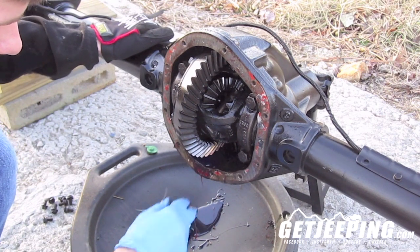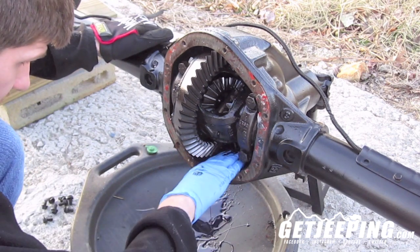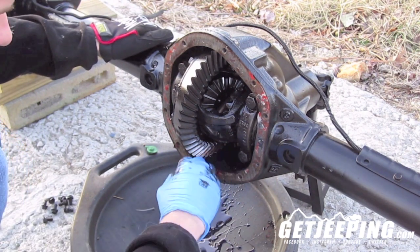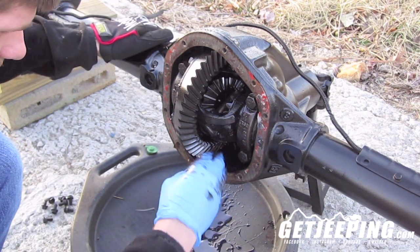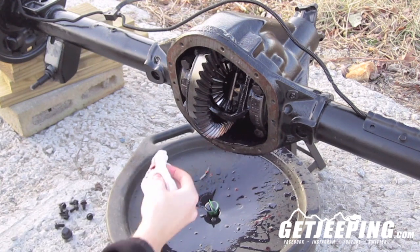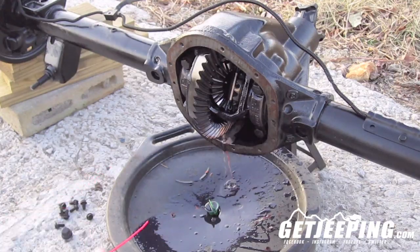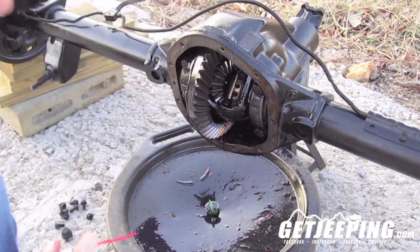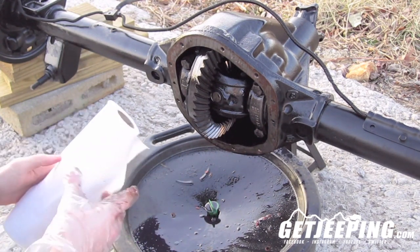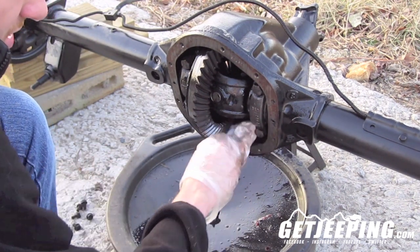Go ahead and start cleaning it out — just kind of get your hand back in there and pull all the oil out as you can. It's going to be like a little pocket in there that you want to get it out of. Now that you've got your RTV off, you've got little spots in here, but what we're going to do is use some brake parts cleaner and go ahead and clean everything out. Then take some paper towels and just kind of get in there and try to get all the moisture out that you can.